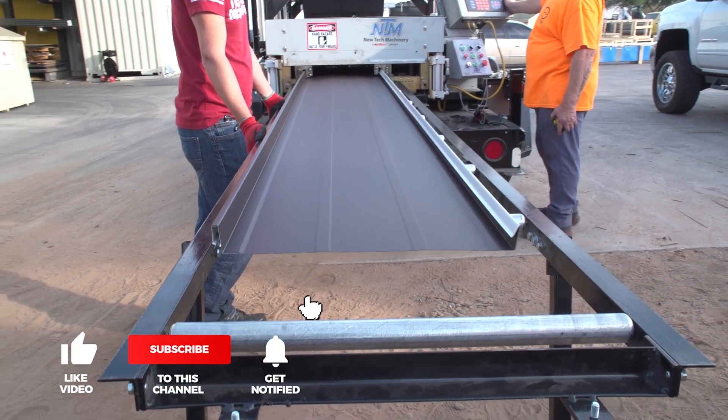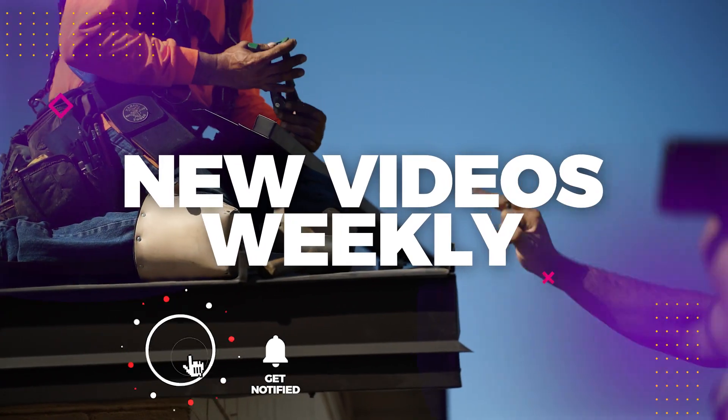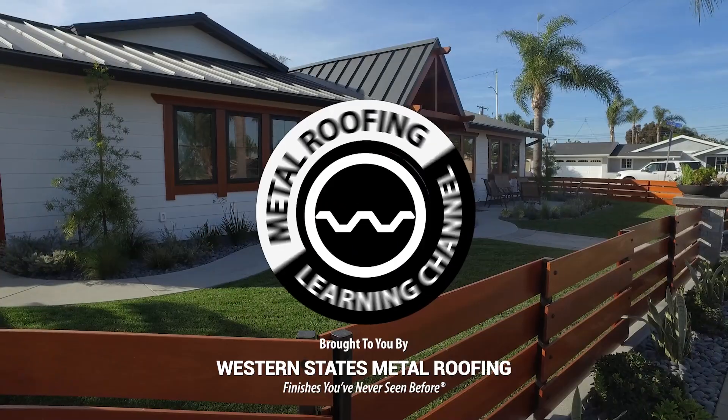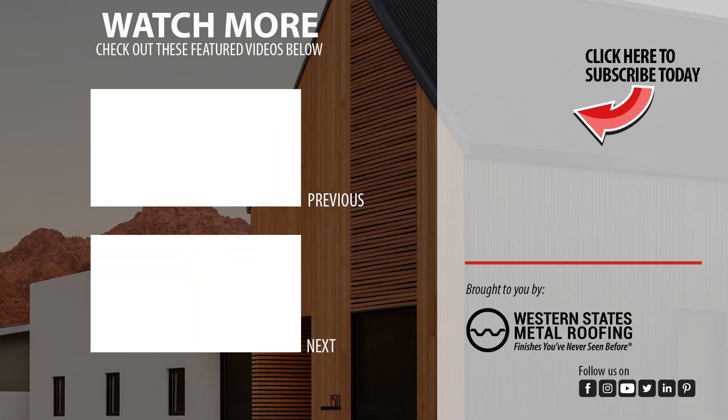Looking for more standing seam installation videos? Be sure to like and subscribe as we release new videos weekly. Check out our non-vented ridge cap installation or our standing seam installation playlists here.